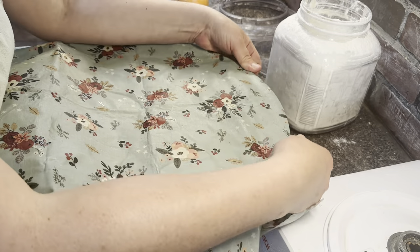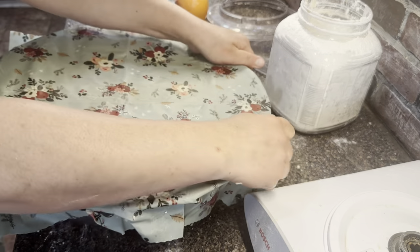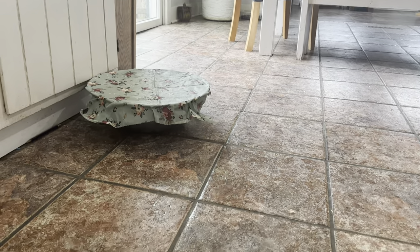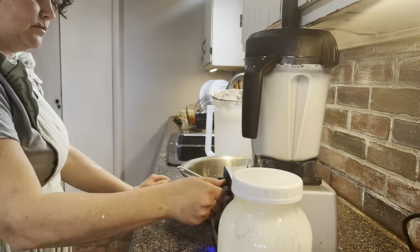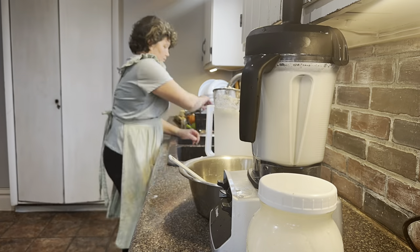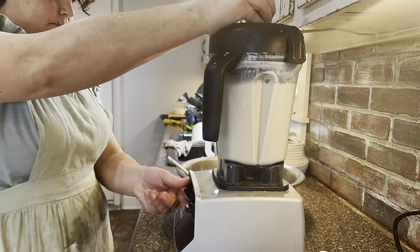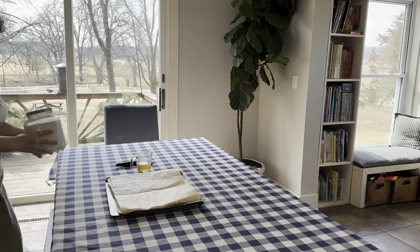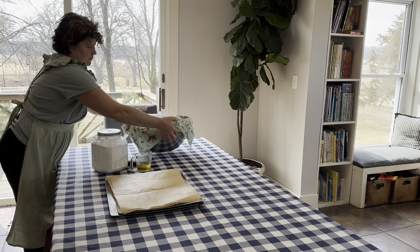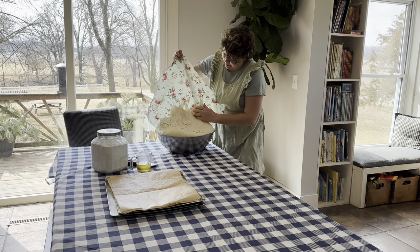Now we're going to cover this up to trap in the moisture and set it down on my heated floor and let it rise until it's double. While we wait for the dough to rise, I'm going to turn some cream into butter using my blender and also wash up some of these dishes. Our dough has gotten good and ready while we made the butter and cleaned up the kitchen.